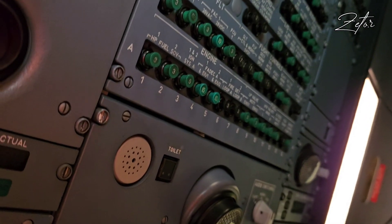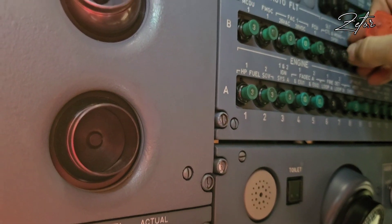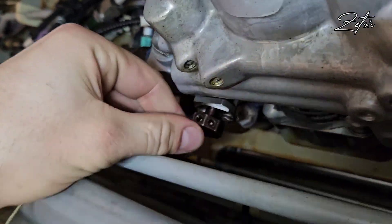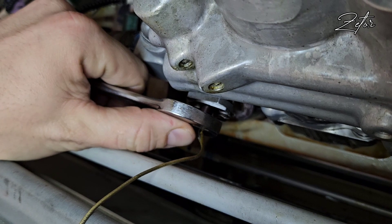First of all I need to extend the flaps and then deactivate the SEC which is responsible for the spoiler I need to extend. Next step is installation of the spoiler maintenance key, and for deactivation of the spoiler we need to turn the key a quarter turn counterclockwise.